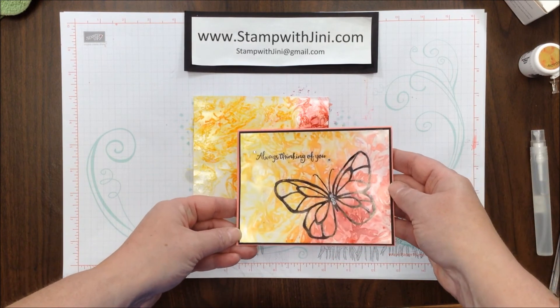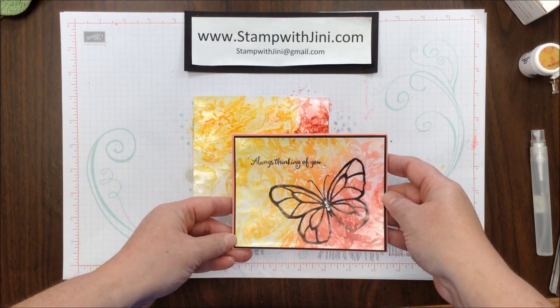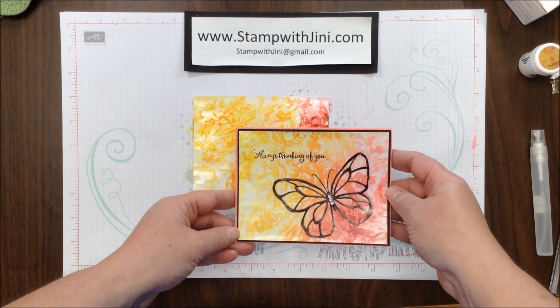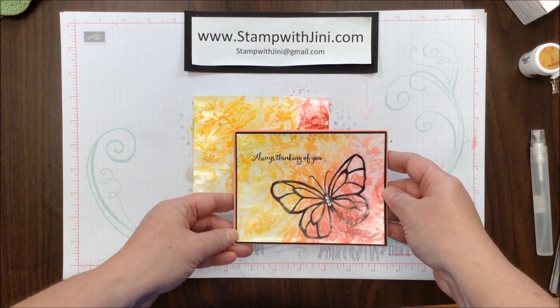Let me show you the original again — I've trimmed it and mounted it onto my card front. If you'd like any of these products, feel free to stop by my online store. It's open 24/7 and you can get there from my blog, Stamp with Jinny. Thanks for joining me!